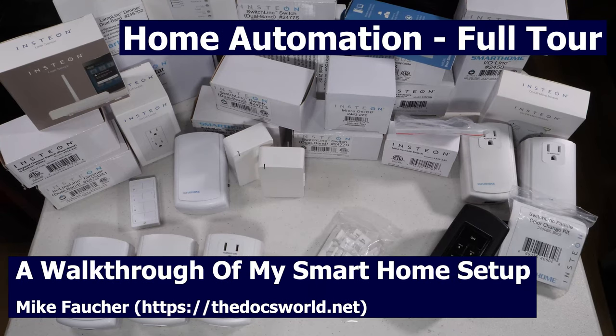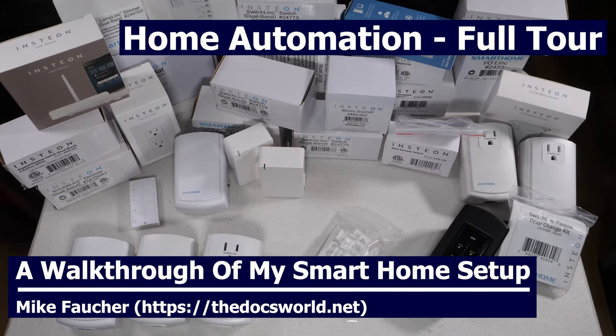Today I want to take you on a tour of my home automation. If you're interested in learning more about what I use to control and protect my home, then watch the rest of this video. If you haven't already done so, please subscribe to this channel for more tech reviews and tutorials.